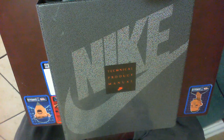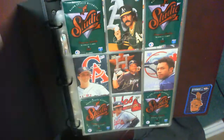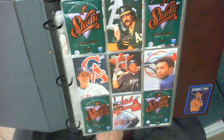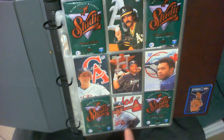Hi everybody, hope you're having a great day. Today we're going to do something some people like, some people don't. That's right — 1993 Studio, everybody's favorite. It's a 220-card set with borderless cards. There are no borders on them, and they're pictures of the players superimposed on embroidered team logos.